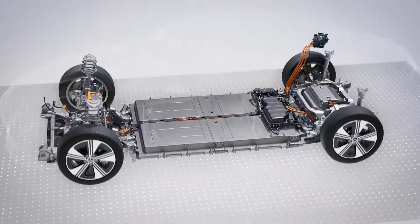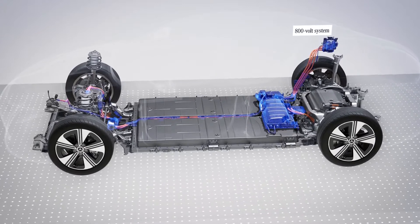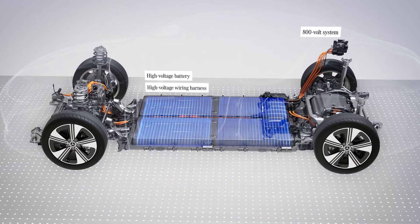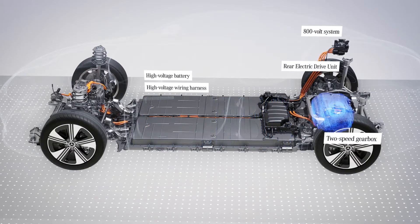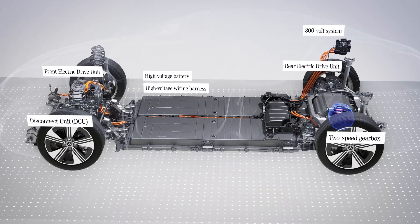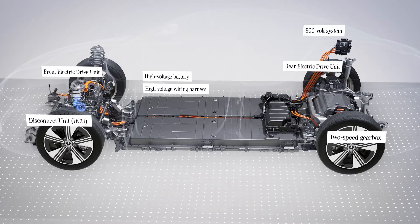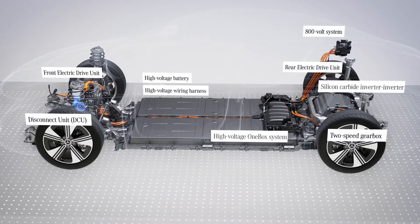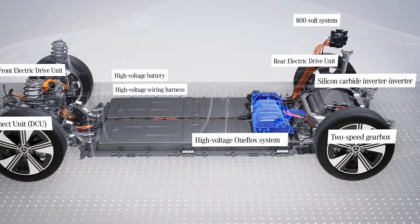The technological highlights of the drivetrain include an 800-volt electric architecture, batteries with new cell chemistry and high energy density, and the advanced drive units including a two-speed transmission on the main rear axle motor and a disconnect unit (DCU) on the front axle in the 4MATIC models. Other highlights include a silicon carbide inverter and the 1Box.